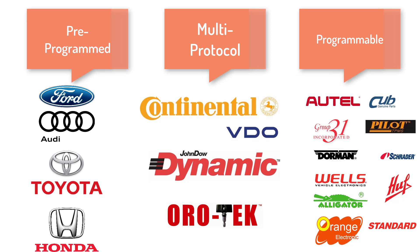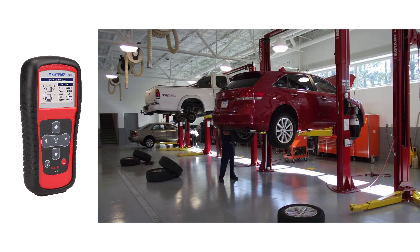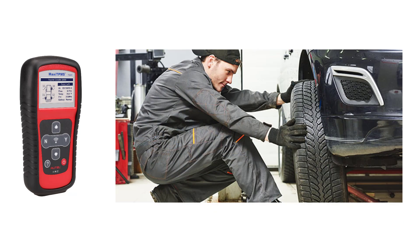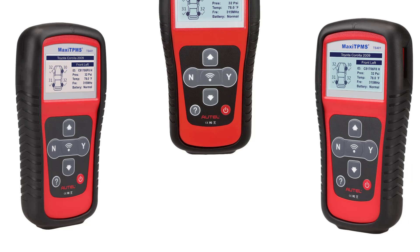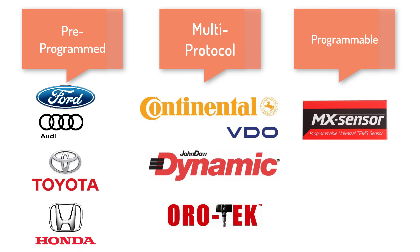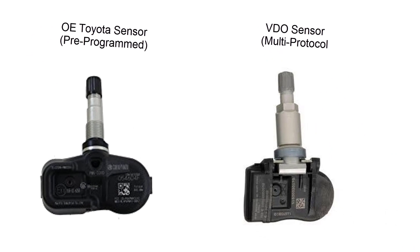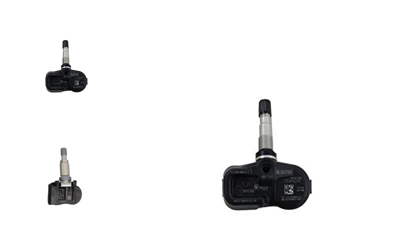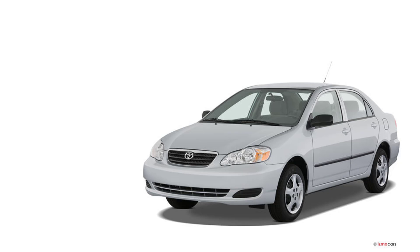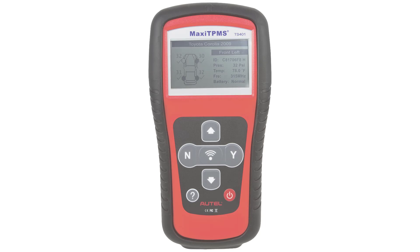I'm sure there are more out there, but these are the most common. The question becomes, what sensors does my TS-401 work with? The TS-401 will activate and read tire sensor information from any programmed TPMS sensor — this means any vehicle that comes into your shop. The TS-401 can also activate and program all multi-protocol sensors and program the Autel MX sensor. For demonstration, I will be using a 2008 Toyota Corolla, which falls into that 30% of vehicles that needs sensor IDs programmed to the PCM.